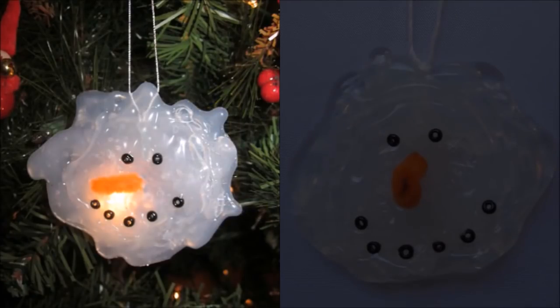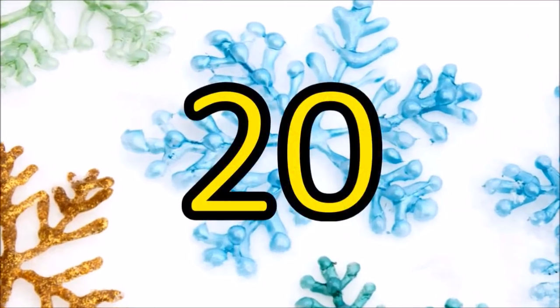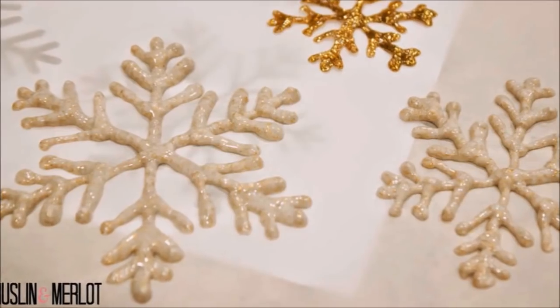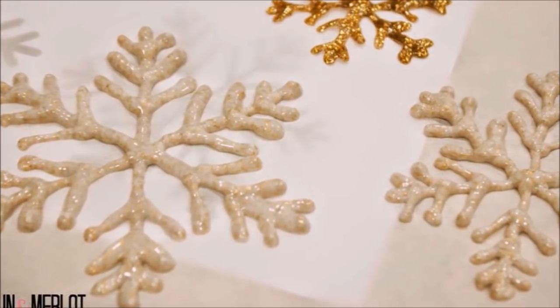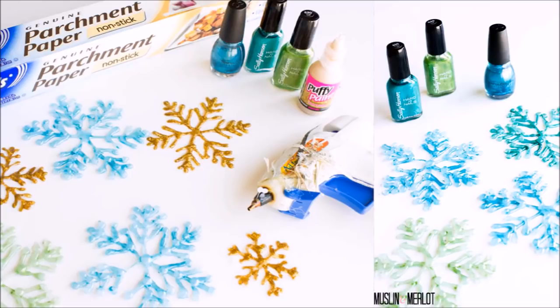19. Make Your Own Frosty The Snowman. Using the same technique used for leaves, make a solid or even a melted snowman. 20. Let It Snow. Ready for snow but aren't seeing anything yet? Make your own! Just like with the leaves, gather your parchment paper, glue, glitter, and even your leftover nail polish. Once you have decorated, you can have a little white, red, pink, blue, or gold winter — no matter where you live.